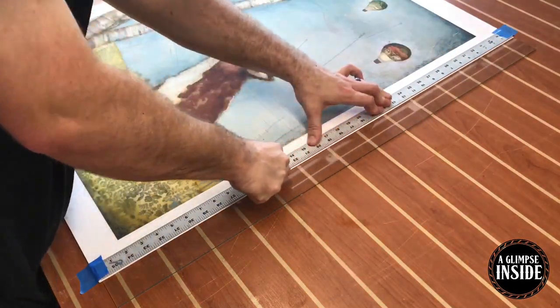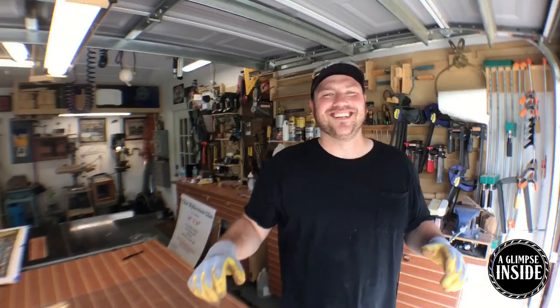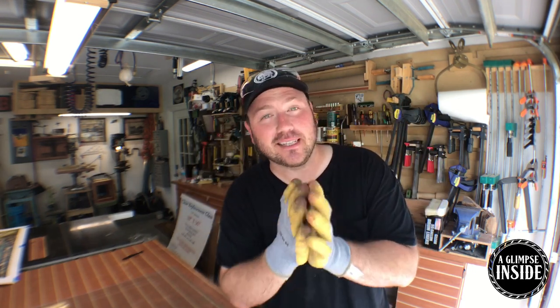I picked up this piece of glass from my local big box store and you can see I put a straight edge down and I'm making one cut to bring it to size. I just want to say before you actually work with cutting glass, it's best to put on a pair of gloves. I probably should have had these on since the beginning, but as a precaution, wear these things.